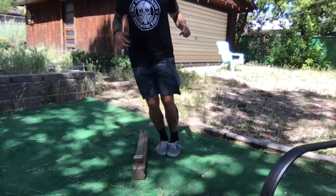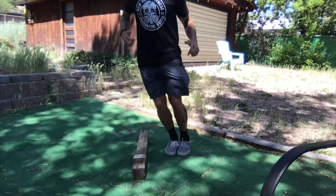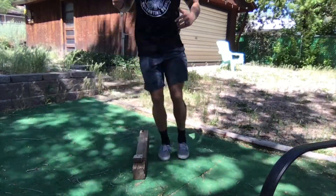Lateral jumps — it might be better to think of these as hops. You want to be quick, almost like a jump rope, bouncing back and forth really fast. Stay light on your feet. Land on your forefoot, close to your toes, and try to bounce immediately into the next jump. There are two ways to count these: 30 total or 30 each direction. The choice is yours — choose appropriately.